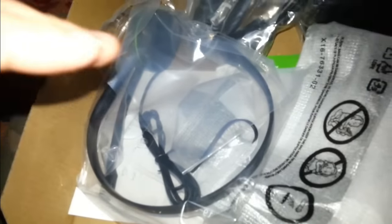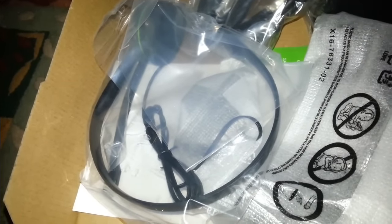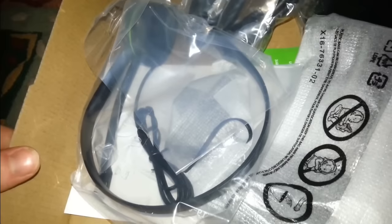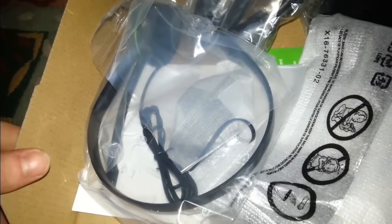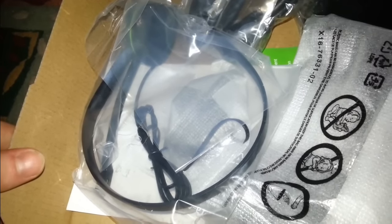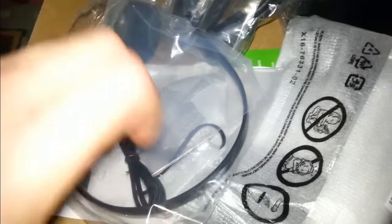The Xbox One headset — the one I got 14 months ago with the original Xbox — has lasted me really well. The quality is amazing, crisp, crystal clear sound. So I've got no complaints about the headset. It's the best one I've ever had with any console.